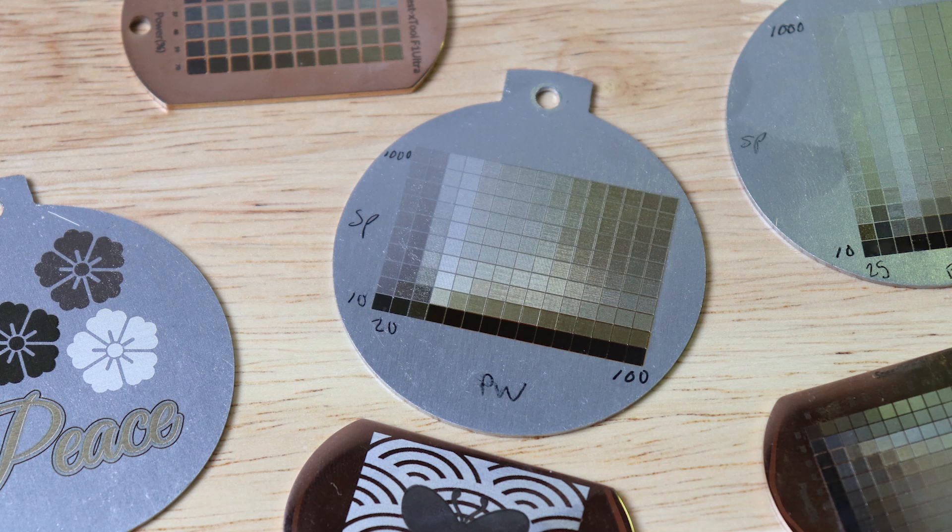The first thing we need to do is create a test array, which can easily be done in XCS. A test array is a gradient of varying powers and speeds on little squares, all on a little piece of metal. Once you have this test array, it's a guide for what your settings need to be to achieve a certain color. I run test arrays for any project, not just color engraving — especially when engraving or cutting a new material. I keep little yellow legal pads next to each of my lasers with the laser's name on top, and when I get perfect settings for something, I write them down. It's a really handy reference to have right there.